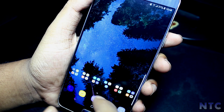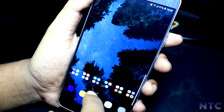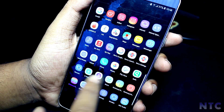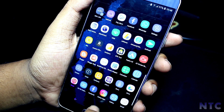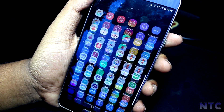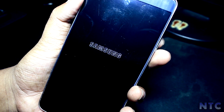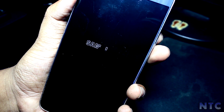Before moving further, I would like to tell you that there are some small bugs in this ROM, which will be listed in the description below along with all the download links. You'll need to download 3 files: Note 8 normal, Kongloi Note 8 kernel, and Note 8 CSE file.